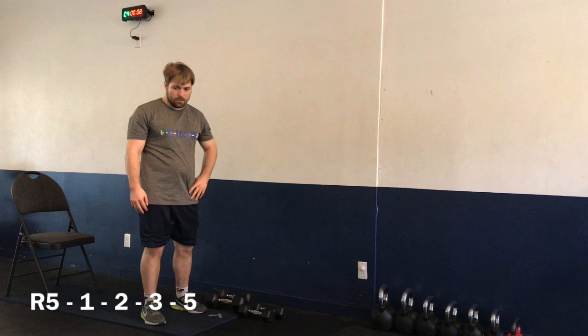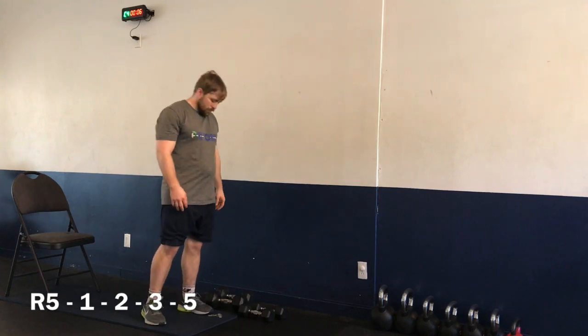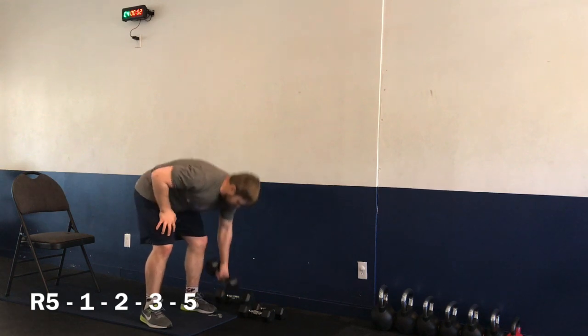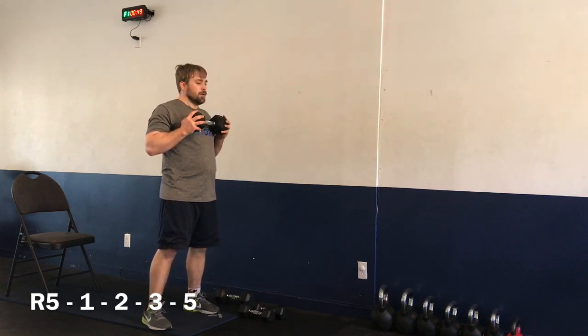Getting ready in 10 seconds. We have exercises one, two, three, and five. Let's get ready — three, two, one, let's go. Exercise number one — anti-squat.